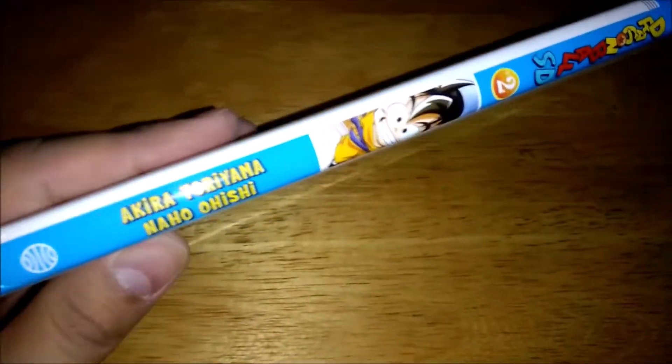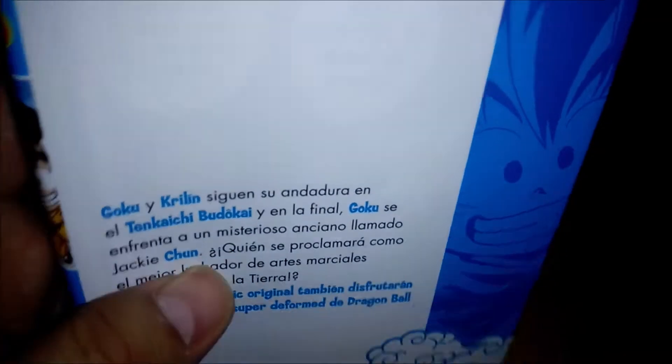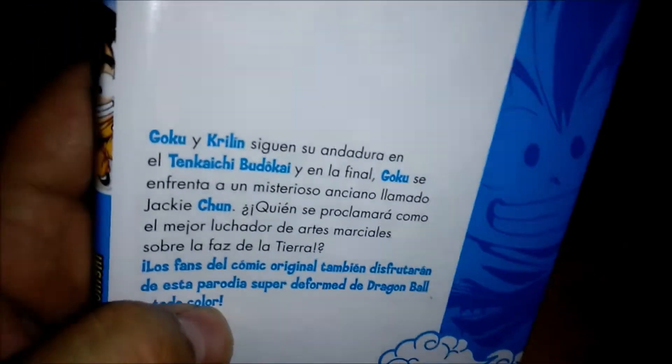Long story short, I'm glad I did read it, but I don't think it's material that you have to read. First of all, it's not by Akira Toriyama.